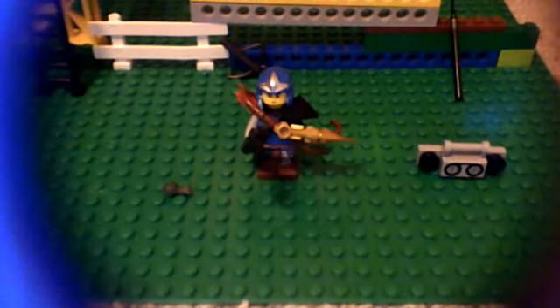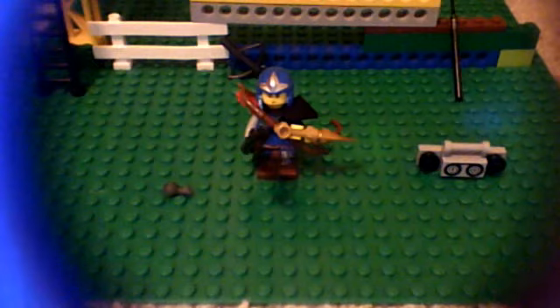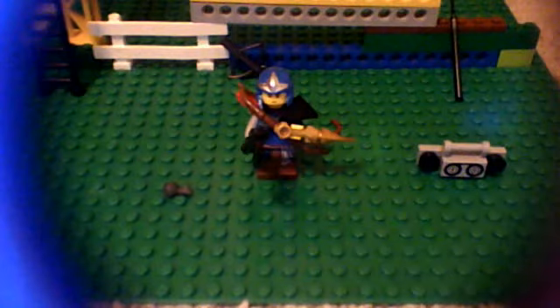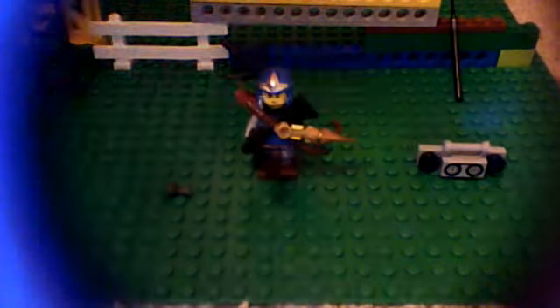Hello guys, this is my Assassin's Creed 3 Lego guy, and I know it doesn't look like him, but I just call it the blue one. It pretty much took me like four hours to find the pieces and put them together. Let's get started with all this stuff.